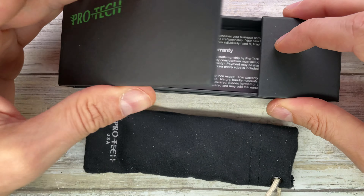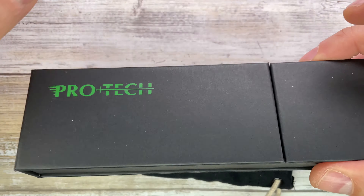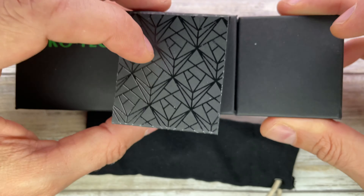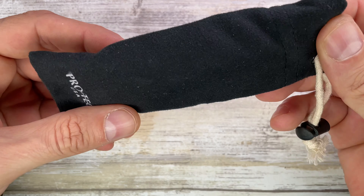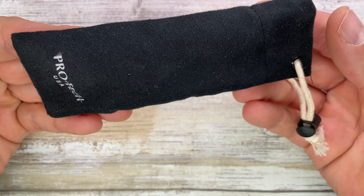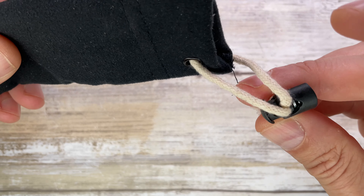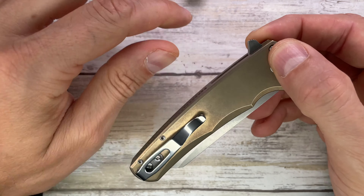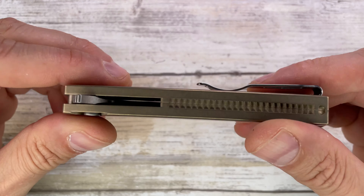Look at this — nice magnetic box comes with a sleeve kind of thing, nicely done, and a soft carrying pouch. ProTech USA — look at this, nicely done. Attention to detail is absolutely there for sure.